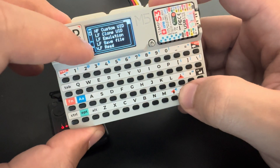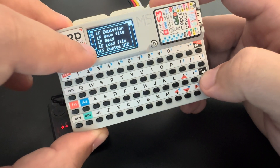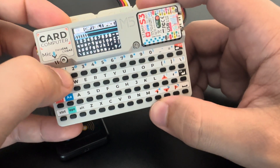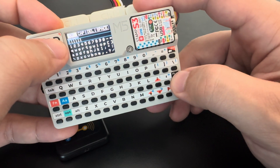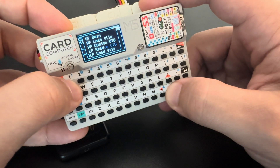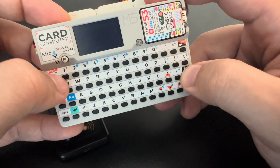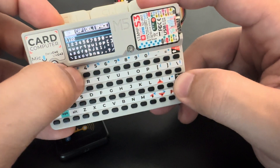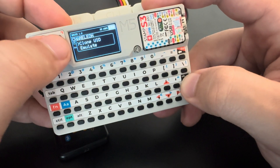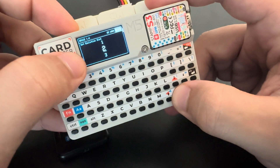So we have: clone, emulation, save file, read, load file, and also custom UID. In custom UID I can type a custom UID, but if I put an invalid UID it will say 'invalid UID' — we need five valid hex digits. So let's put something like 1 1 2 2 3 3 3 4 4 5 5.